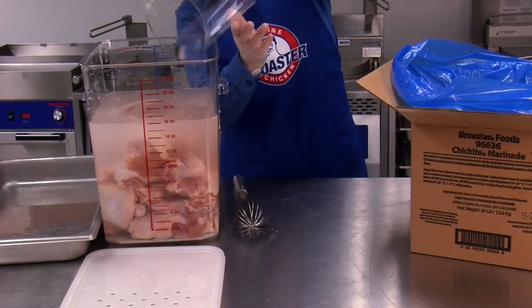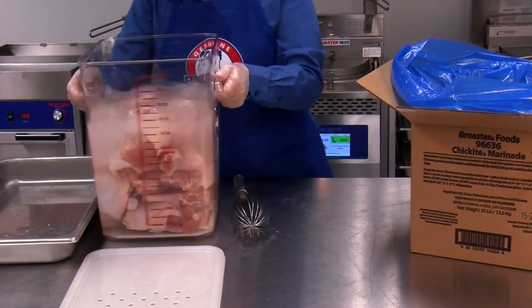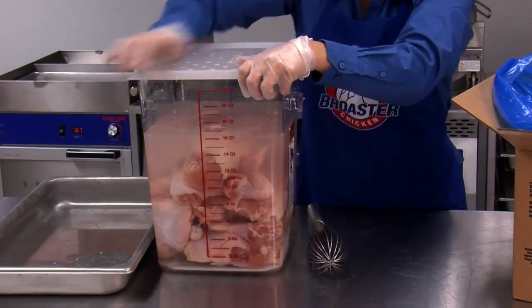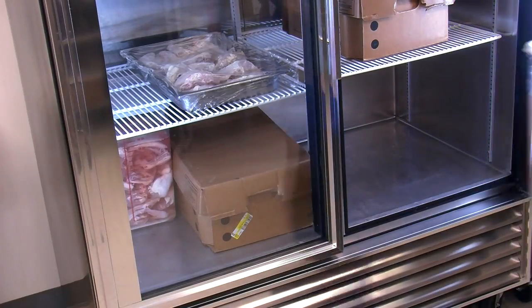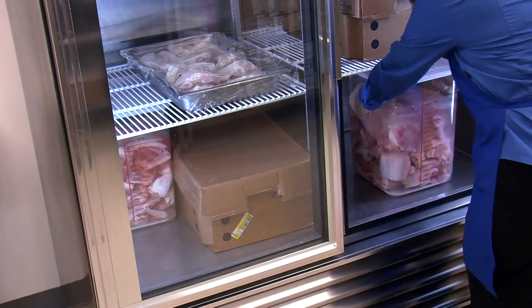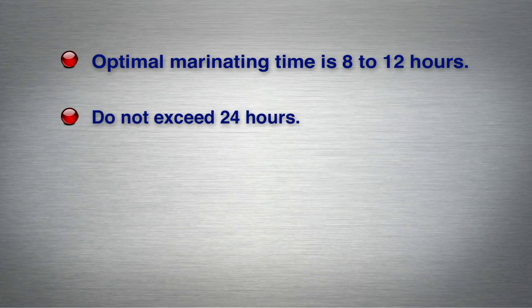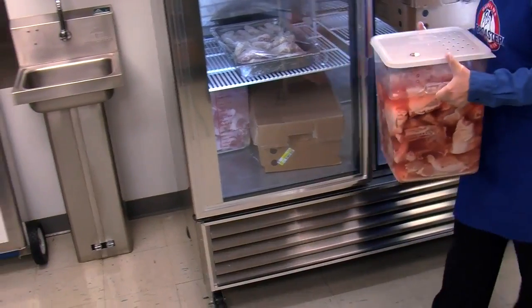If necessary, agitate the tub to reposition the chicken to ensure it is completely submerged. Put a lid on the tub and place a date-coded sticker on top of the lid. Refrigerate the marinating tub and chicken at 34 to 36 degrees Fahrenheit. Optimal marination time is 8 to 12 hours; do not exceed 24 hours. Ensure you are marinating for the same duration each time for consistent flavor.